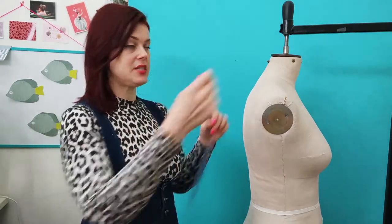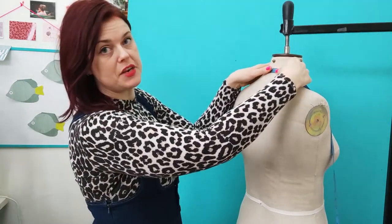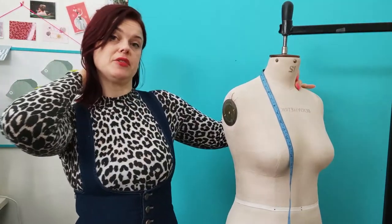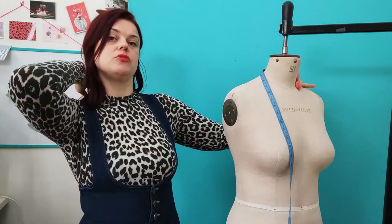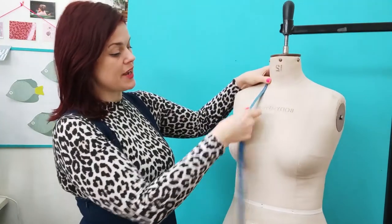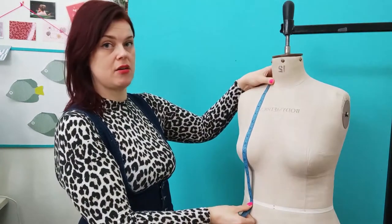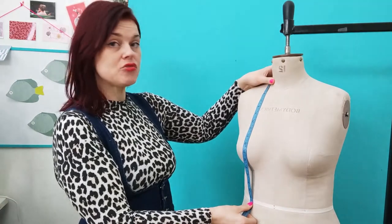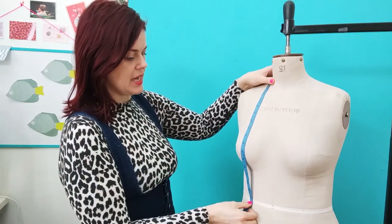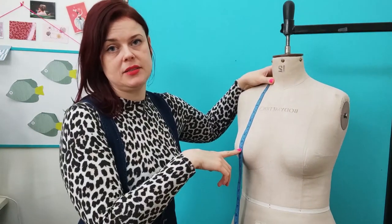Next is nape to waist front. Put the tape measure at zero on the nape of the neck, bring it around the side of the neck, over the bust, and down to the waist level. Stand up straight — don't look down, especially if measuring yourself. This measurement is also a good way of figuring out if you need to do a full bust adjustment. While you're at it, also mark where your bust point is, because you'll need to know that depth from the nape as well.